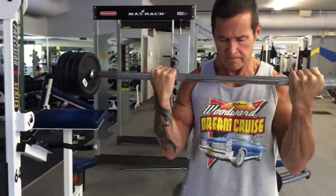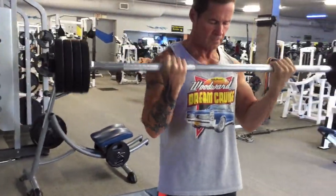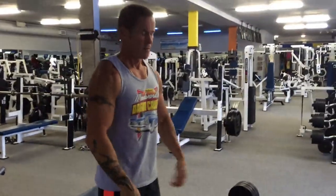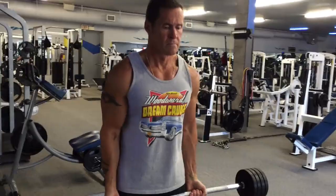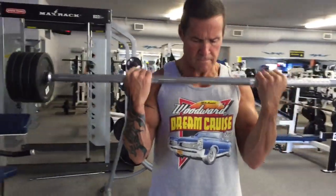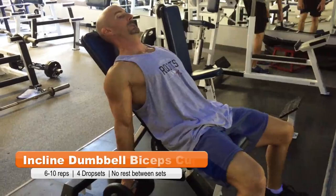Rick's guns are looking freaking awesome here — he's got some big freaking softballs hiding under the skin, all pumped up, 52 years old, going to be 53 in January. I'll be 40 in just over a week — I can't believe it. We're definitely at the top of our game right now. This is prime time, baby. It was a lot of fun training when we were younger, but we're training a lot smarter as we're aging — having more fun than ever before and just soaking up this journey, still making great progress.